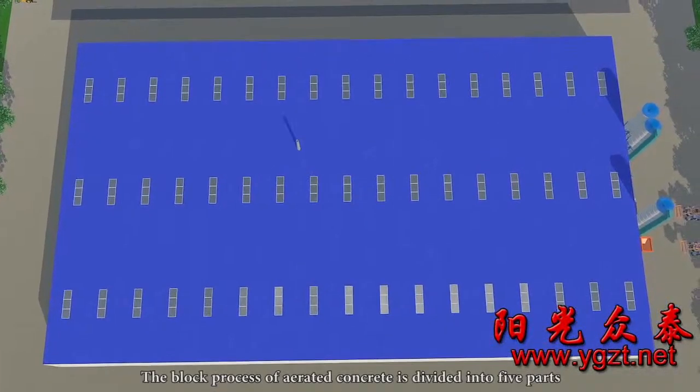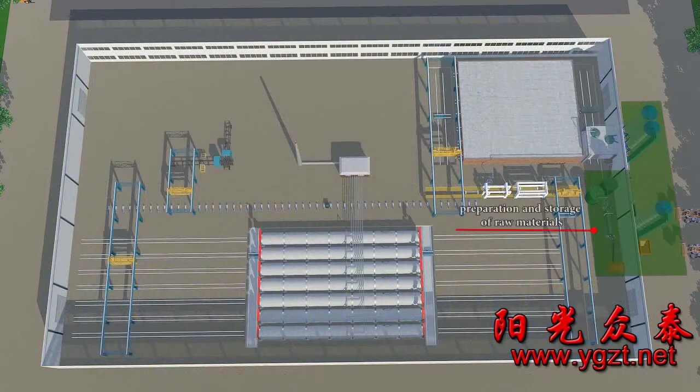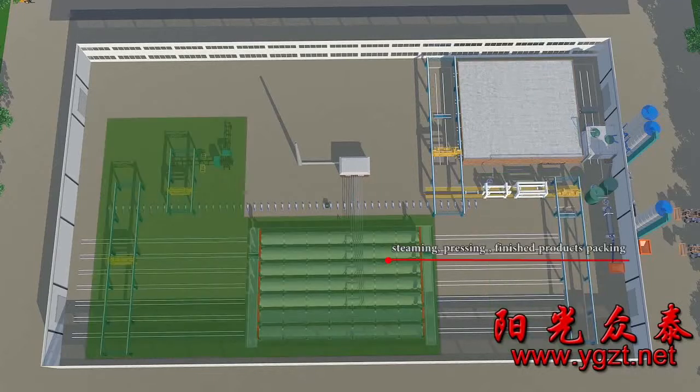The block process of aerated concrete is divided into five parts: preparation and storage of raw materials, ingredients, stirring and pouring, static curing, cutting and grouping, steaming and pressing, as well as finished products packing.